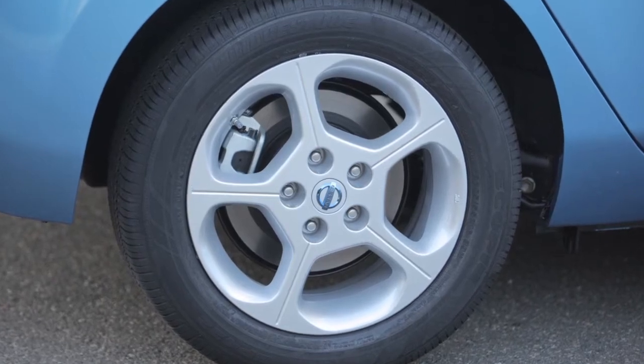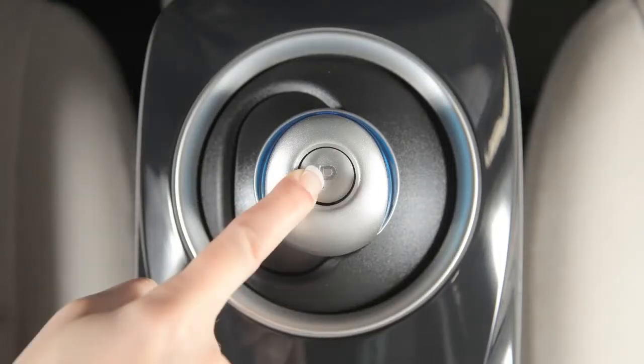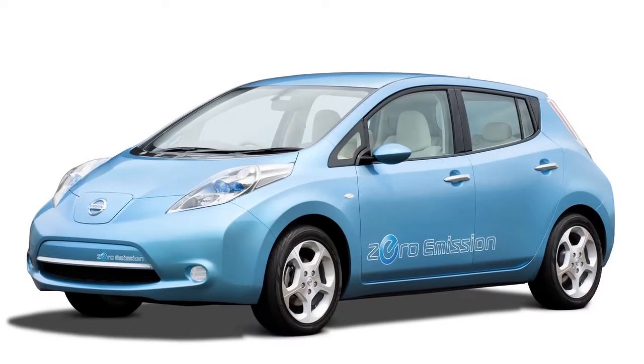After stopping the vehicle, apply the parking brake and place the vehicle in the park position. Then place the power switch in the on position. Do not place the switch in the ready to drive mode. After exiting the vehicle,